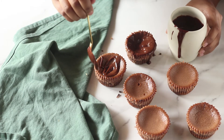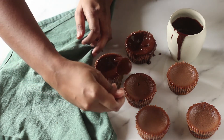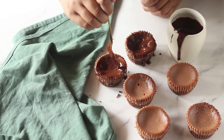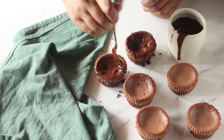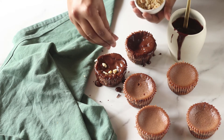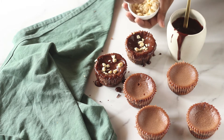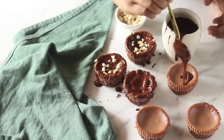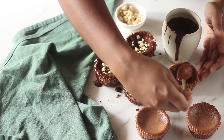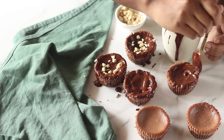These are my cheesecakes that have been chilling in the refrigerator for an entire day. Please do not bite into your cheesecake before this, because as it cools it changes the texture and becomes more like a cheesecake — if you bite into it before, say, two hours after it's out of the oven, it's just going to be like custard and won't have the same impact. Once chilled, top each cheesecake with the ganache we just made and then with some chopped hazelnuts.